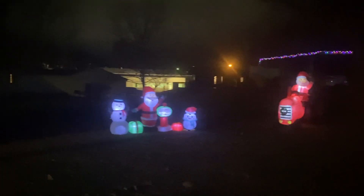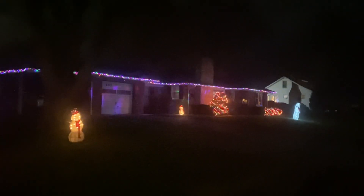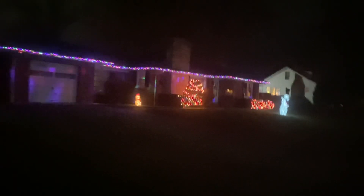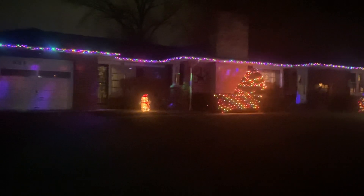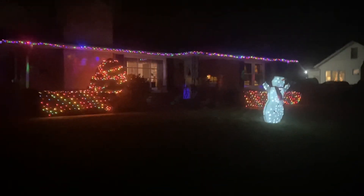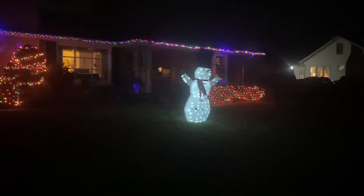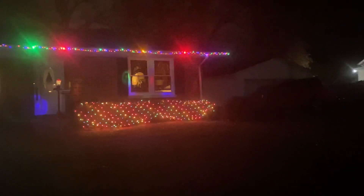That's the house all done up for Christmas. Let's go take a little look over here too — you can see the front of the house. I have music going, you can probably hear it. It's a little frosty. I got the other side lit up too.